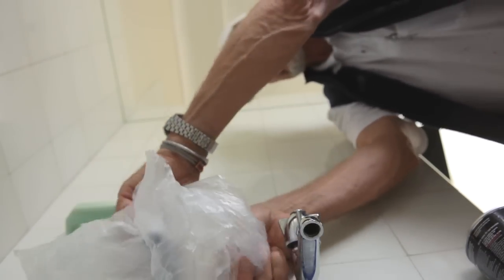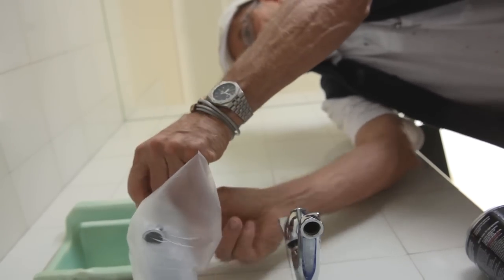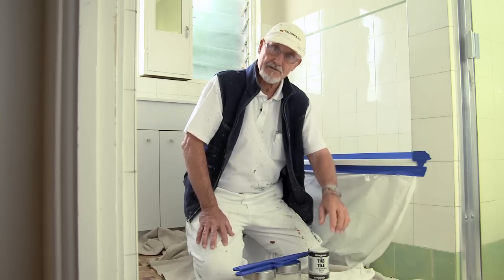Trapped moisture under White Knight Tub and Tile can cause blistering, so you should also cover the taps with plastic bags sealed up with a rubber band so you don't get water leakage while you're painting. The next step is to prepare your White Knight Tub and Tile.